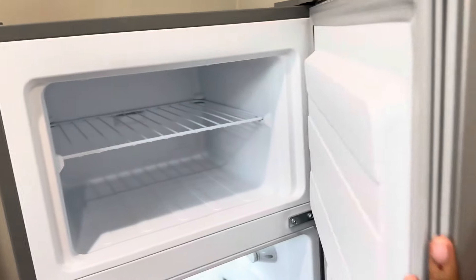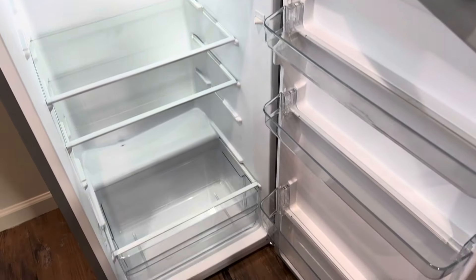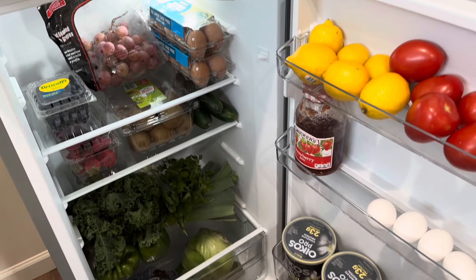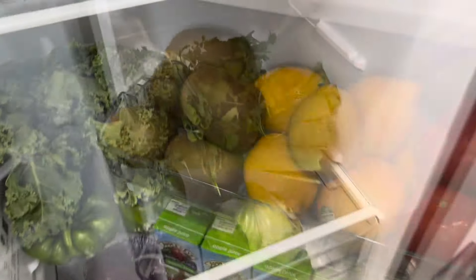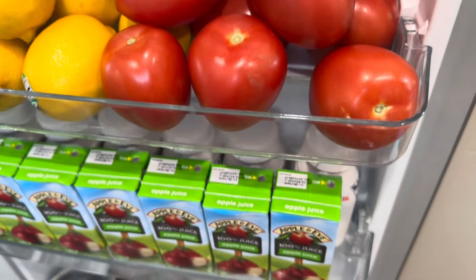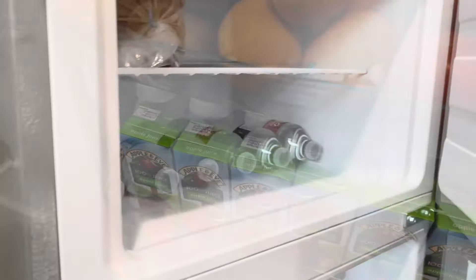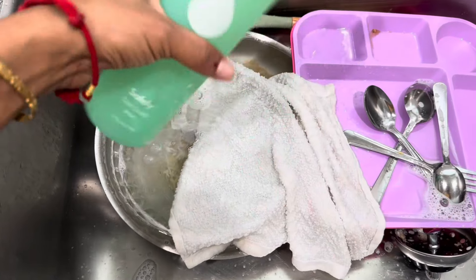The next morning we woke up and it was time to take the refrigerator inside. It was so hot because I had let it sit out in the sun, but we put it back inside. Here are the groceries I got the day before — I was just mixing and matching, seeing how the different items looked in the refrigerator and figuring out how I wanted everything to go.